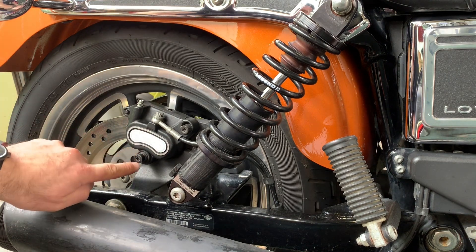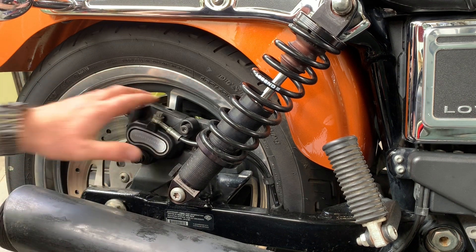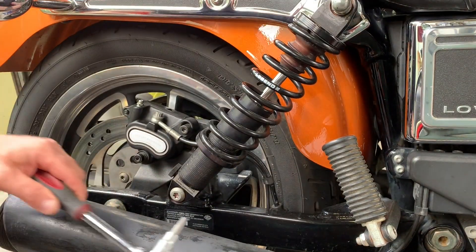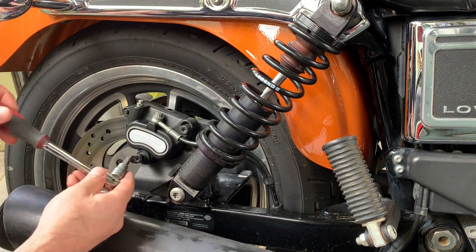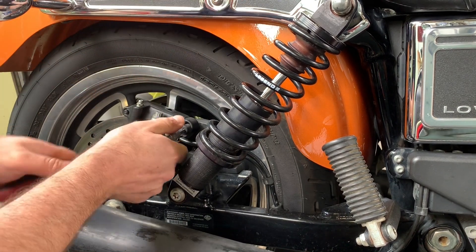These caliper slides are torx bolts and often they're really tight because Harley loctites them in. This bike hasn't had that done — I think it's been off before. When you find them really tight, don't use an impact tool because of breakage risk, just put them on a bar. These ones have already been loosened at some point so they're not stupid tight.